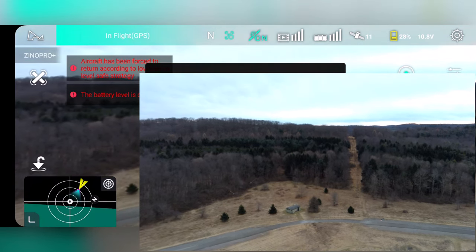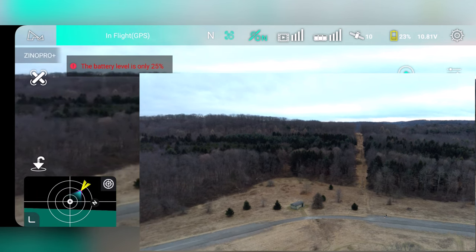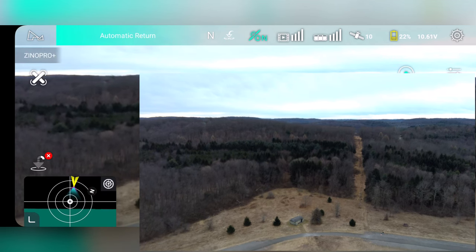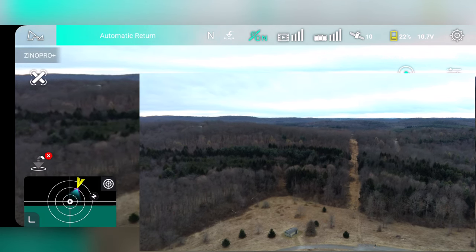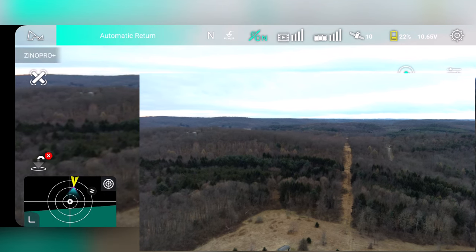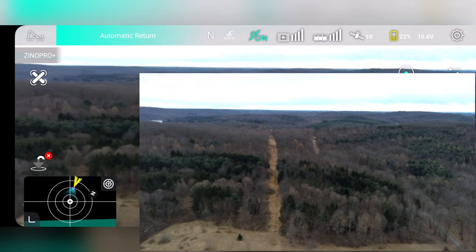It's going to go ahead and return to home, so let's check that out. It's an automatic return — it's going up. The horizon has been looking pretty good the whole flight — the short flight. I have another battery, but it's probably too cold too.